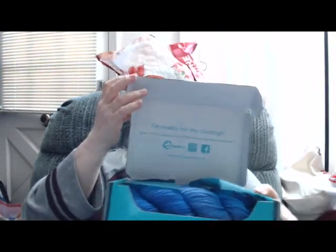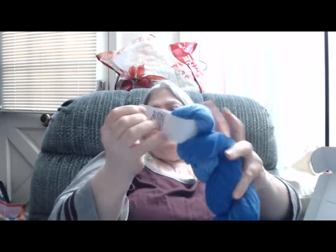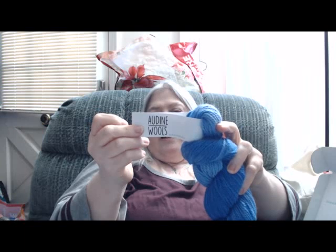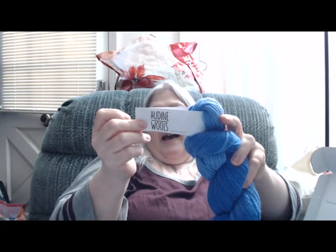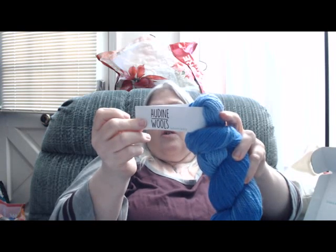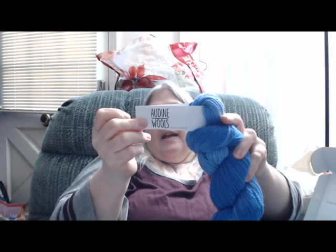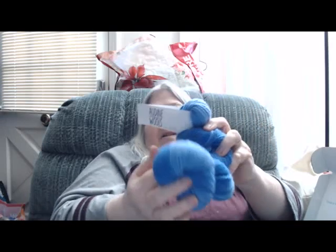What do we get? Oh, we got the pretty blue. Of course, if I was keeping it, it wouldn't matter if it was blue or the green one. It's soft. This is Audine Wool's Halo Decay, and the colorway is Electric Avalone. It is 50% alpaca, 30% merino wool, 20% nylon. You get 236 yards, 100 grams, and of course you get two skeins.